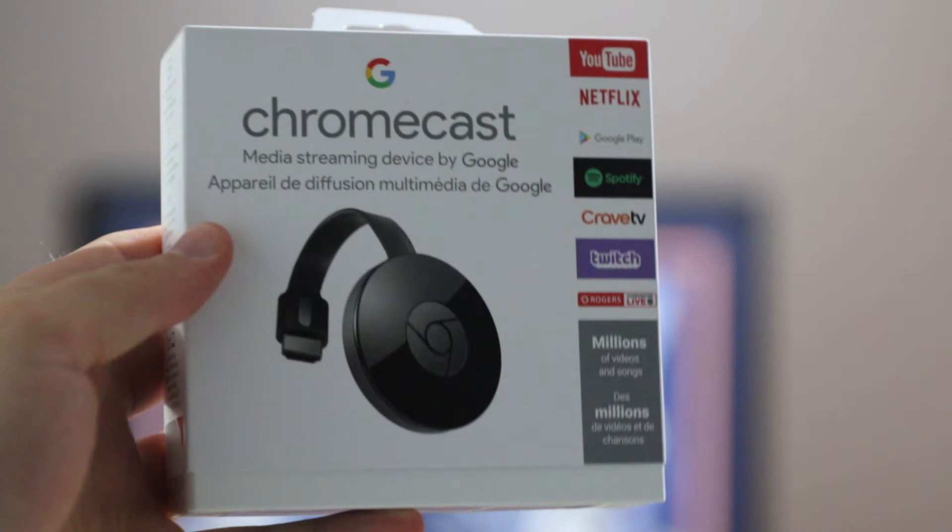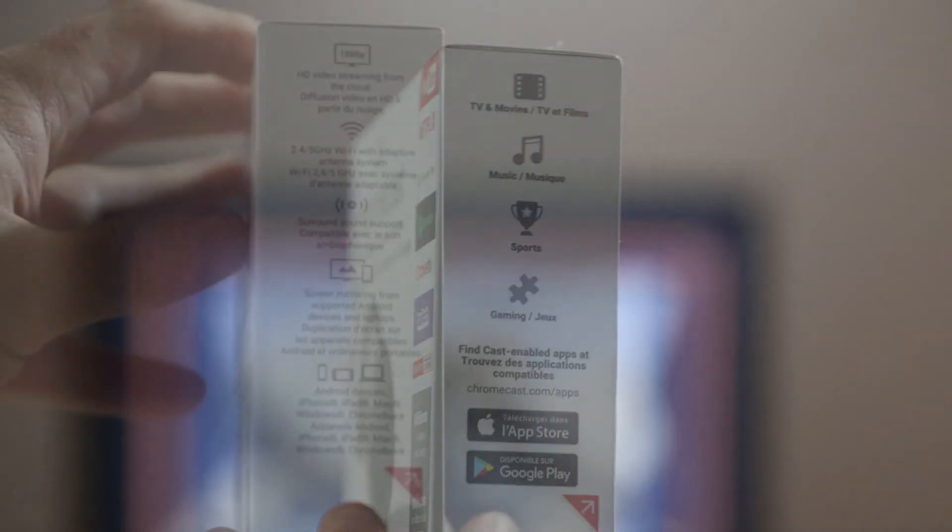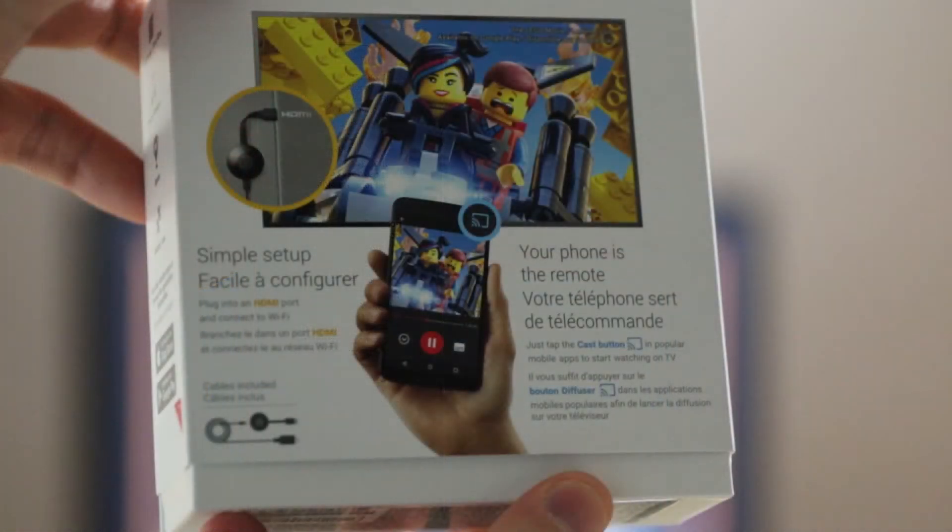Now I should clarify that I have the Chromecast, not the Chromecast Ultra. The real difference there is basically what you're about to see here. What you can do with the Chromecast Ultra is cast at 4K instead of 1080p. We can see on the box here it says up at the top 1080p over wireless. It's a pretty simple setup — they really mean it when they say that on the back of the box. There's not a lot to this device.